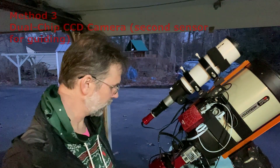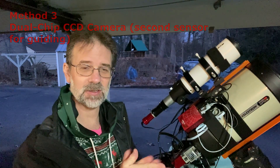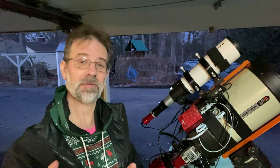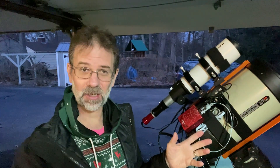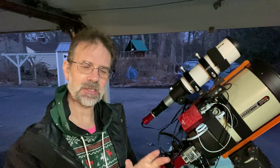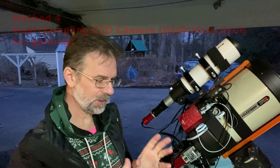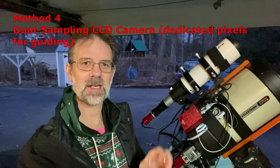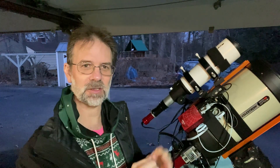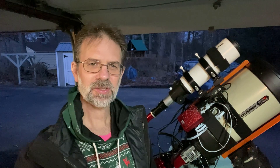The third method, which I didn't know about until recently, involves some older CCD cameras that had two sensors — one for imaging and one for auto guiding. The fourth method is a camera that has a single sensor but uses some of its pixels specifically for auto guiding. I wasn't aware of those last two methods until I did some recent research.